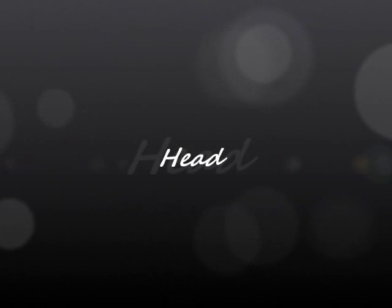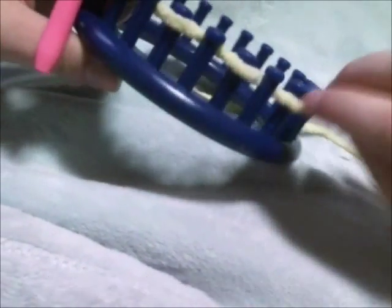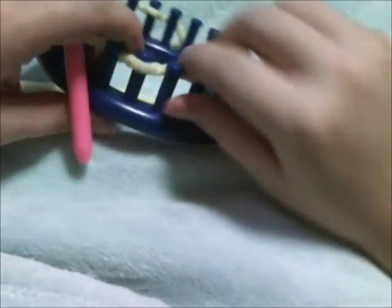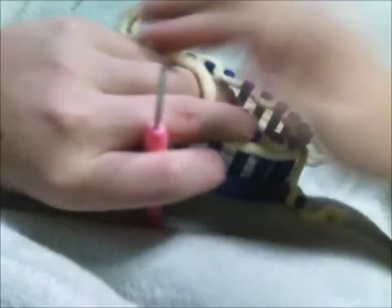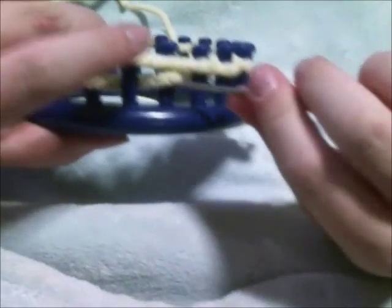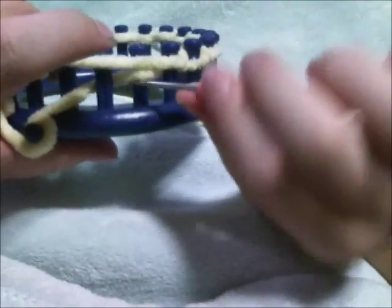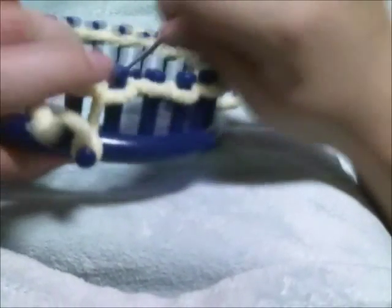We're going to start off with the head, and you're going to need your 24-peg loom. You want to draw a string cast on with your yellow yarn, 24 pegs. I'm using a super bulky number six yarn — the Caron 'baby yellow.' You'll want to get two skeins of these to complete this project; it'll take about one and a half but you'll definitely need two skeins of the yellow. You'll only need one skein of the tan or medium brown bulky size yarn.